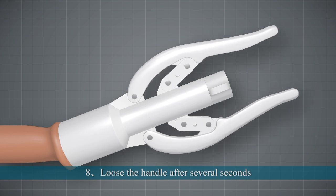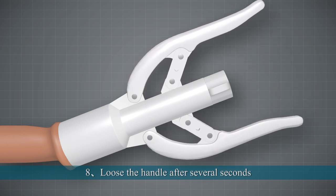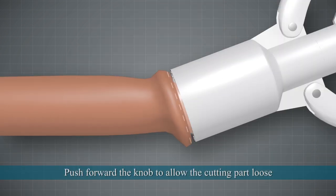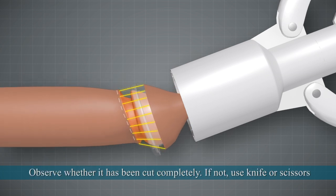8. Loosen the handle after several seconds. Left hand holds the device while the right hand loosens the adjustment knob 5–10mm. Push forward the knob to the other cutting part. 9. Observe whether the foreskin has been cut completely; if not, use a knife or scissors.